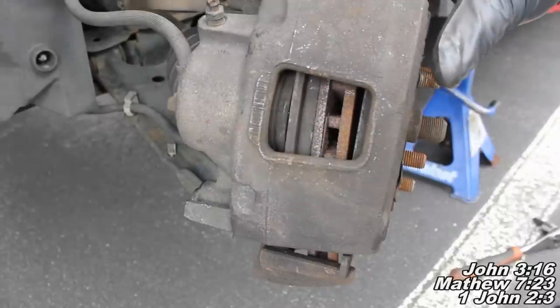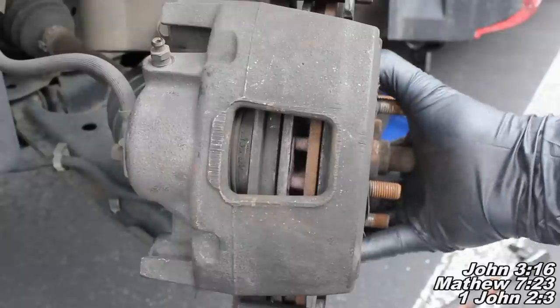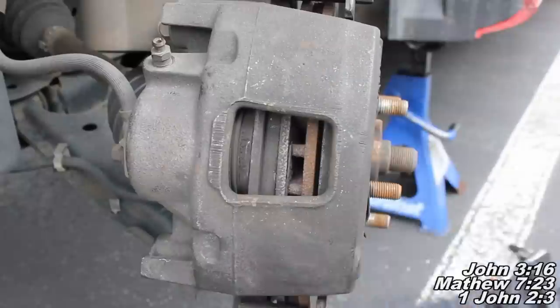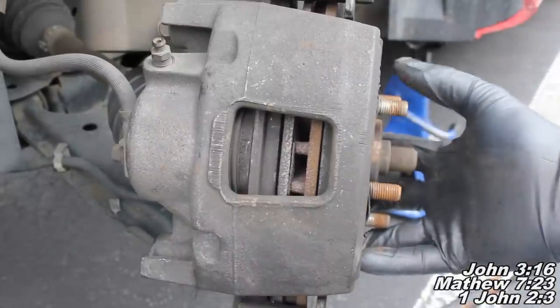I'll show you what that looks like here in just a moment. When we put our wheel back on, this rotor here is going to straighten up — we can see it's back to about even. So once you've depressed your brake pedal and pumped it up all the way hard, we'll go ahead and put our wheels back on and make sure everything is tightened up and good to go.